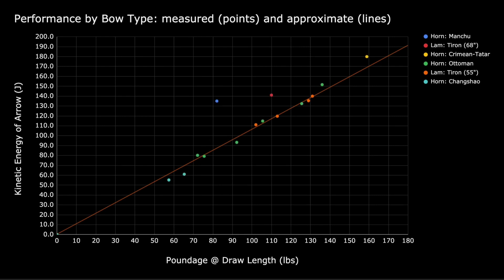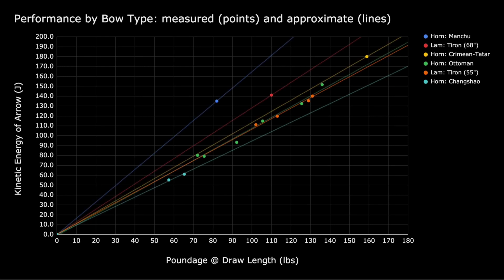Now let's do the same with other bow types. Here are the data points for other measurements, and here are the fitted lines. We don't have many data points for certain bow types, such as the Manchu hornbow or the Crimean Tatar bow. But for now, a line from the origin to the measurement data point is the best we can do until we can obtain more numbers.